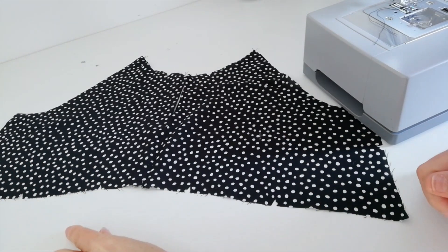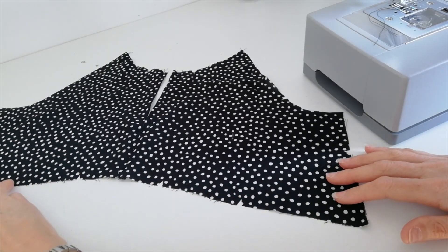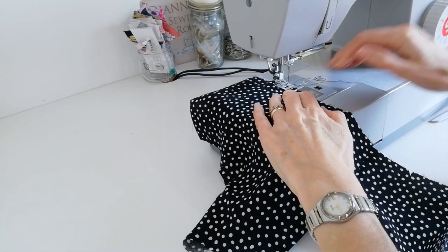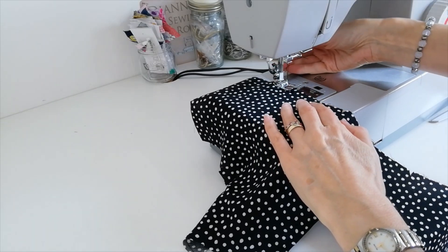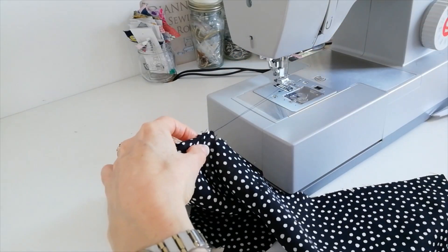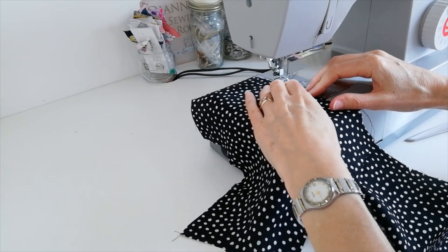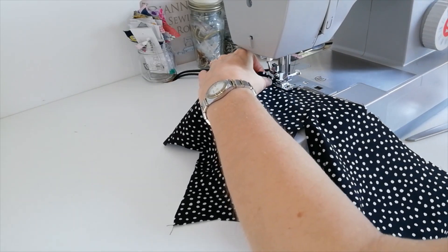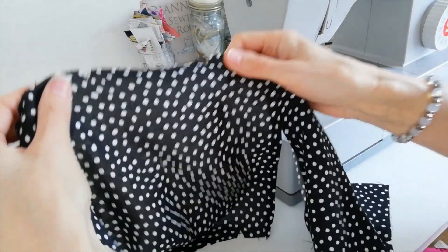On your front bodice, between the lower notches here and on this side, you want to do a line of gathering stitches a few millimetres from the edge, and then another line directly above that. Leave your thread so that you can pull it — don't back-tack. Do another row just a few millimetres away, and leave those free so that they're there for you to pull and gather later on.